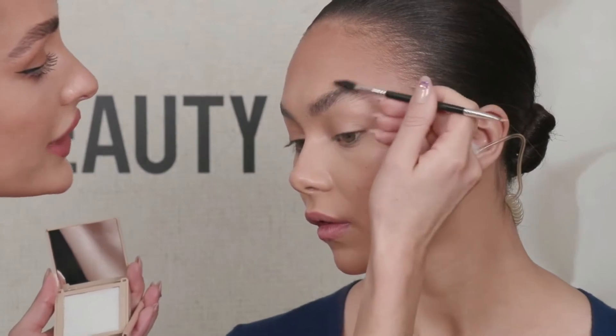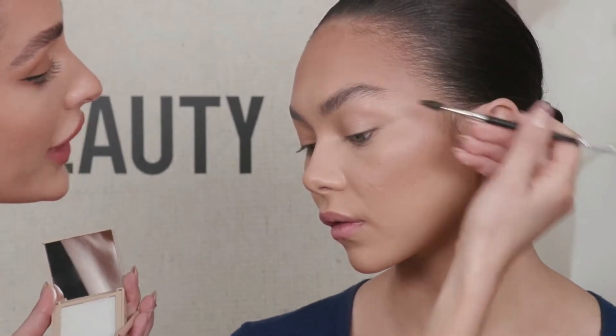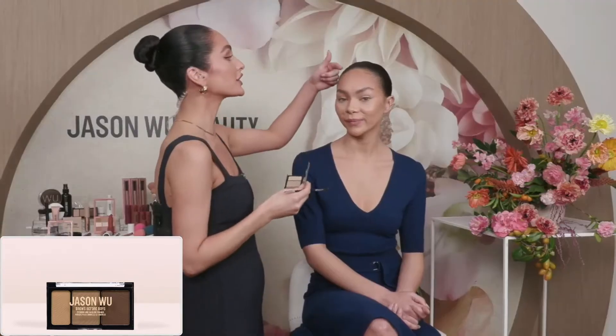For the second step I'm taking a clean spoolie so I don't keep building on that same soap. Now I'm taking the Brows Before Boys product — it's water-resistant, so it gives all-day wear. You can also use it on the hairline as a filler. It comes with three different shades, and I believe there's another palette for different hair colors. We've got light tones, medium, and a soft brown tone. I'm tapping off my excess.